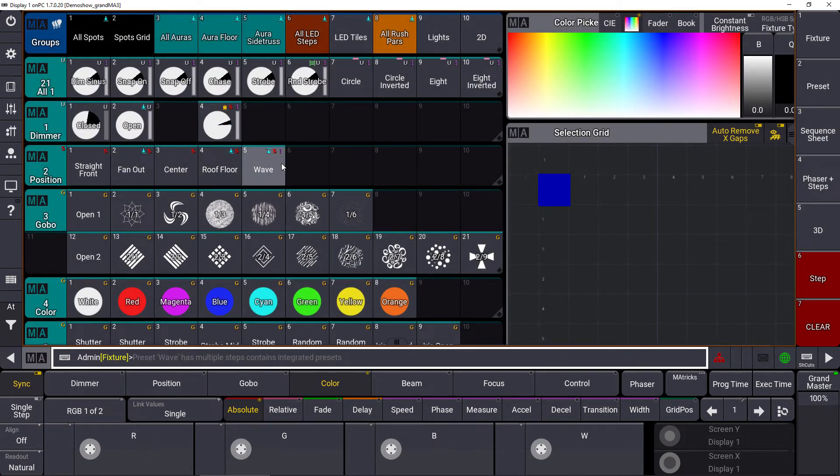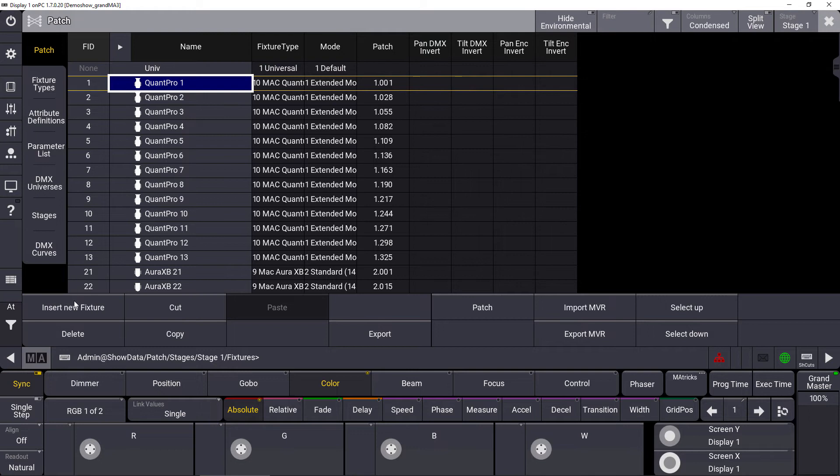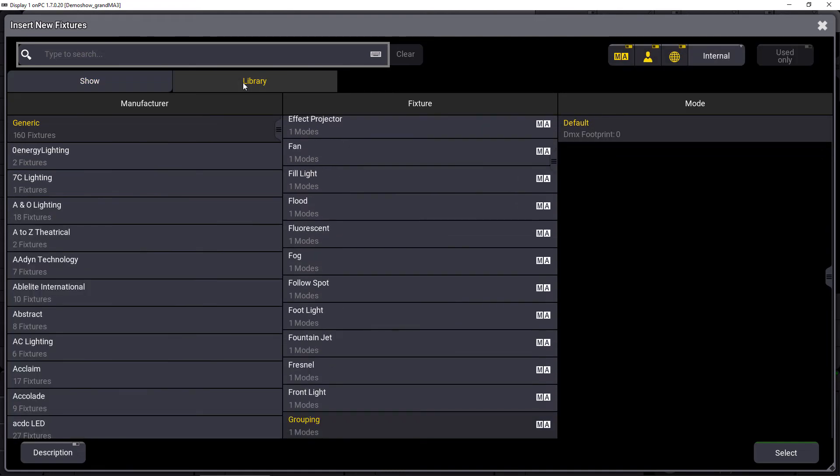Then we reworked the patch as well. We open the menu again, go to the patch, and insert a new fixture. You can see we now just have two different tabs — the fixtures which are already part of our show, and just one library. That's the main thing for this release: we consolidated all the different libraries into one library. We don't have the GrandMA3, GrandMA2, and GTF library tabs separated anymore.